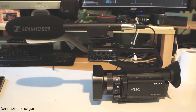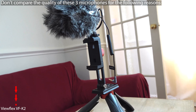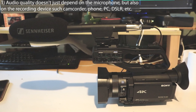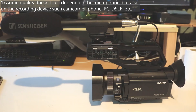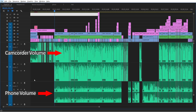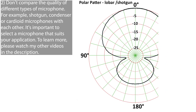Most of this video is recorded using the same microphone being reviewed. However, some parts are also recorded using other microphones, and the name will always be displayed on screen. I recommend you not compare the quality of these different microphones because audio quality depends not just on the microphone itself but on the recording device as well — whether it's a PC, camcorder, or phone. For example, the recorded volume on a phone is much lower than on a camcorder, so you may need to adjust your volume throughout this video.